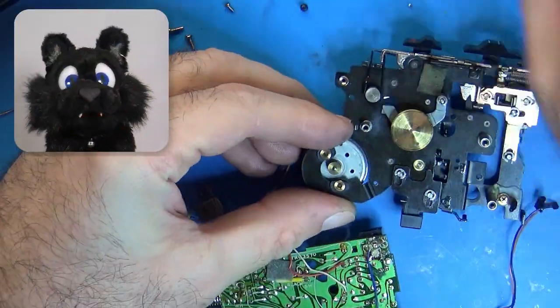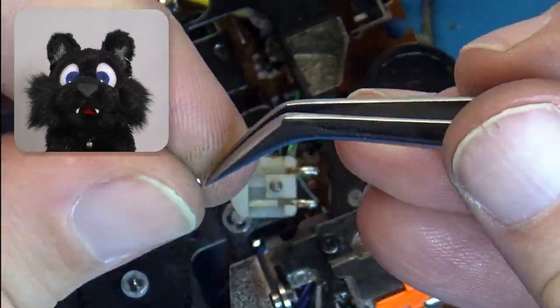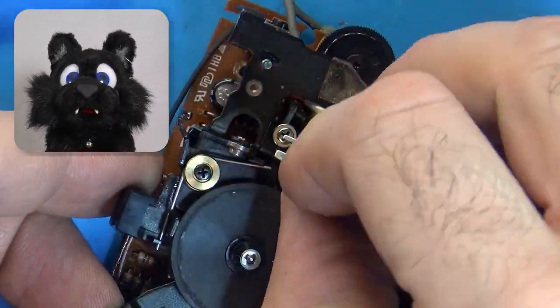The belt finally arrived, but it was a smidge too long. I had to settle for one of my stash that just barely clears the mounting studs, as I didn't want to order or wait for another package.